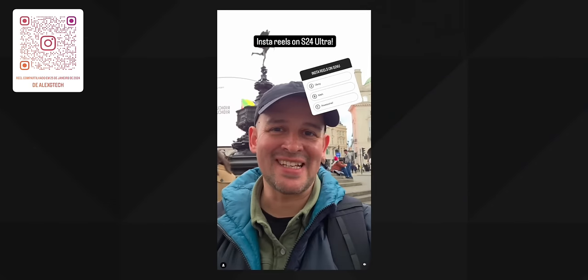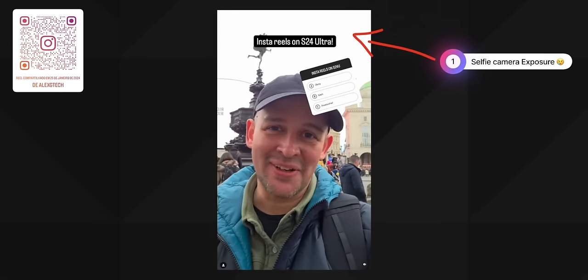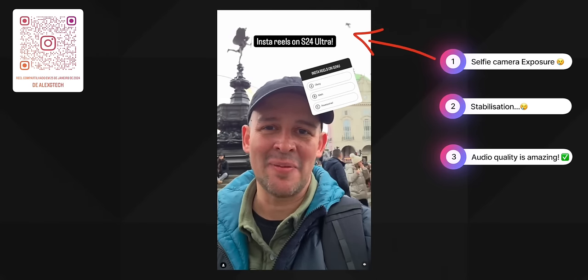Starting with Instagram reels, posting was very smooth and straightforward. I have two accounts in different languages and noticed the interface looked different on the same phone and software version — something Instagram seems to do depending on the account. The selfie camera, I have to say, is not my favorite. For a social media post it's more than okay, but when you look more closely at the quality of the footage, two things stand out — one positive and two not so much.